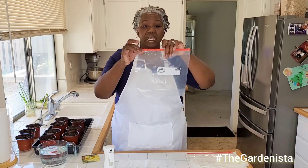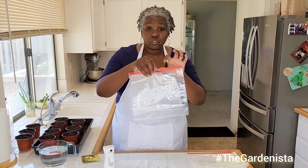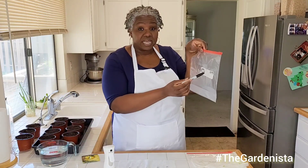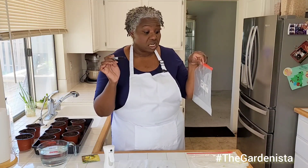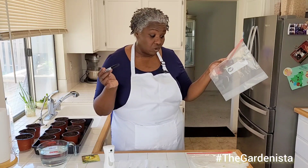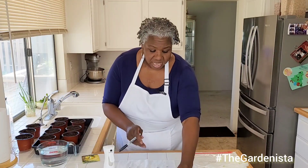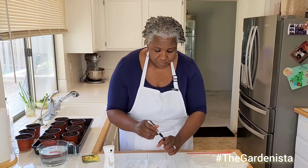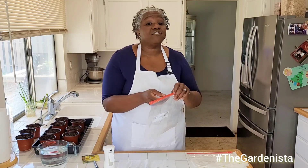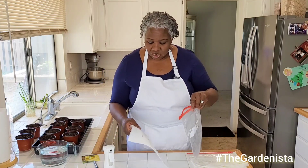I recommend a gallon-sized baggie. Before you put your seeds in, I recommend labeling it, because this process can get really addicting. When you realize how great your seeds germinate — I don't think I've ever failed at germinating my seeds this way — everything germinates. So I'm going to label it so that I know what this is: red melons. You're going to have so many seeds and baggies that you'll be like, wait, what was this? That's when you know you're a true gardener.